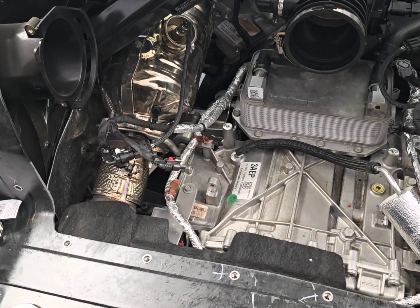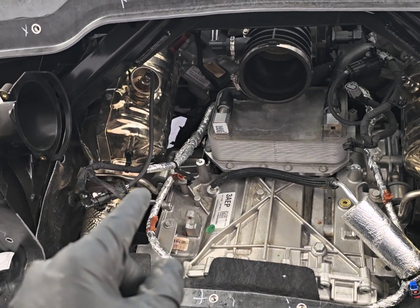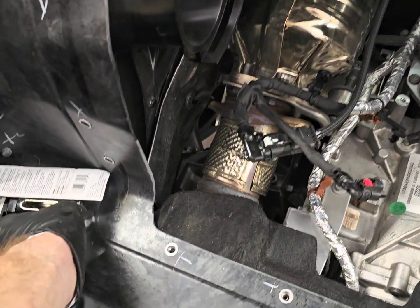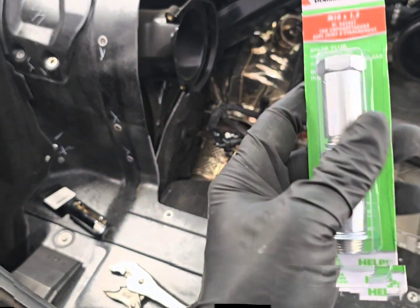Now I'm going to remove the exhaust and then the cats, because with the Pure Performance kit they included the 200-cell high-flow cat which I'll be installing. Two things you need: it's an M18 by 1.5 thread size for the O2 sensors — I just looked it up and went to AutoZone and bought the adapter for about ten bucks. You also need a socket to remove the sensors. Hopefully it works; if not, I'll get the legit ones everyone uses.